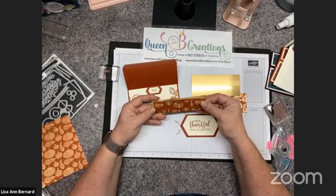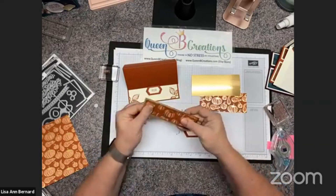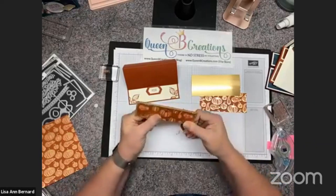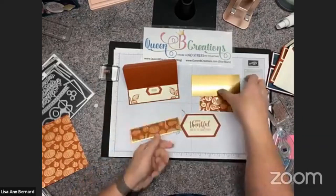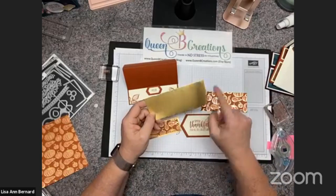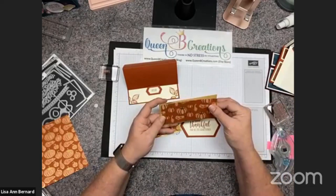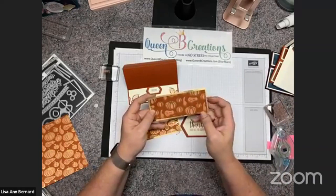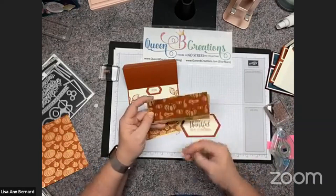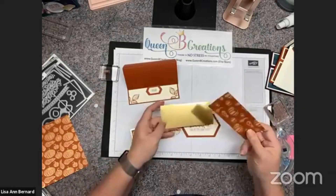I'm putting this over the top of brushed metallic cardstock and just going ahead and putting it right on there. I do want to point out that if you're trying to make the most of your supplies, you can absolutely punch things out of the middle because once you cover it up with this they're never going to know there are holes under there — and then you have extra pieces you can use on another card.